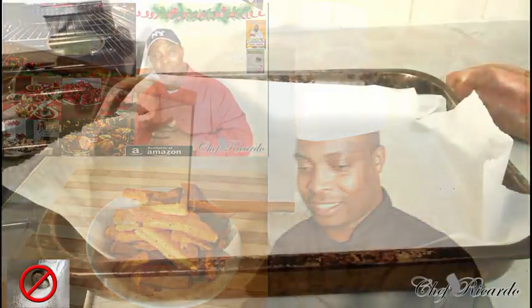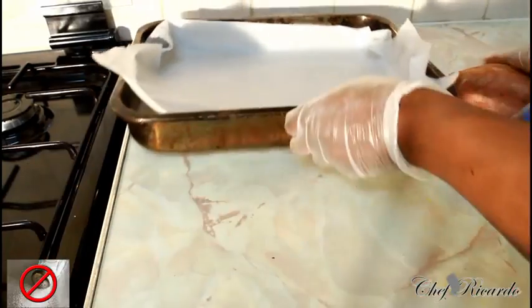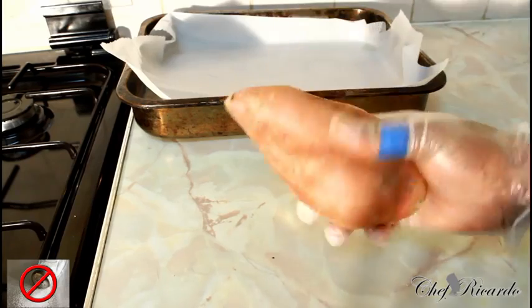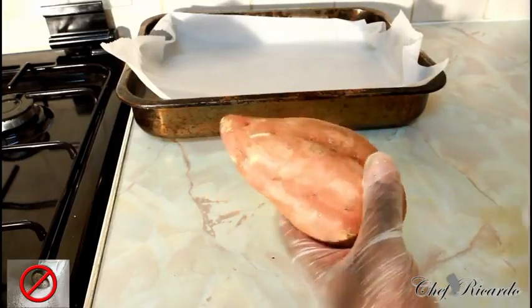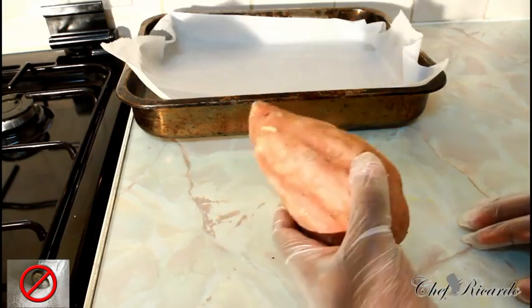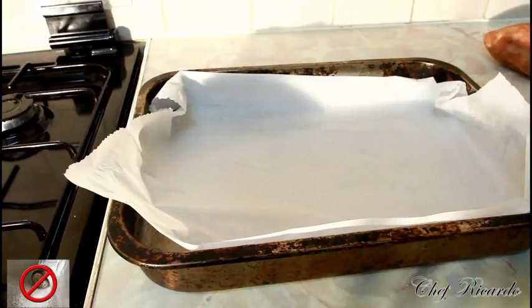Back in the kitchen again guys — I'm gonna show you how you can make some sweet potato chips in your oven. Basically this is the Brazilian sweet potato right here, the yellow one, and it's really nice to make sweet potato chips. I have a large tray, I cut up some sweet potato earlier and I just marinated it with a little bit of rosemary.